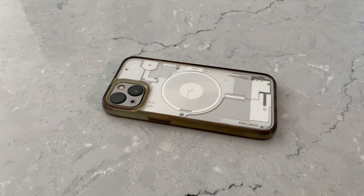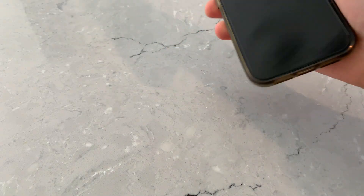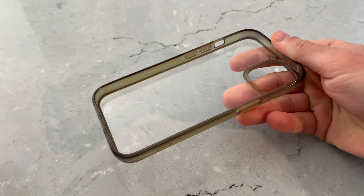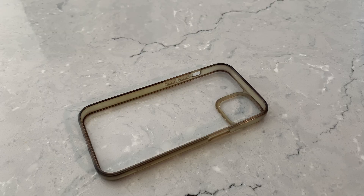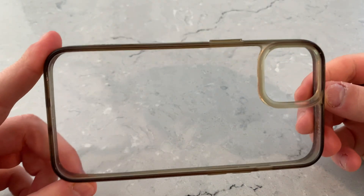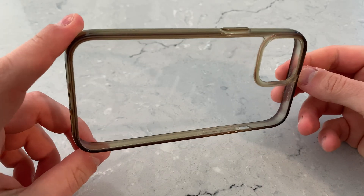This is my iPhone 13, which you may have seen in another video. Today, we're going to focus on this instead — my clear case, which as you can see is a bit yellowed. While I think it looks pretty cool and adds character, there's a group of people that think it looks gross.